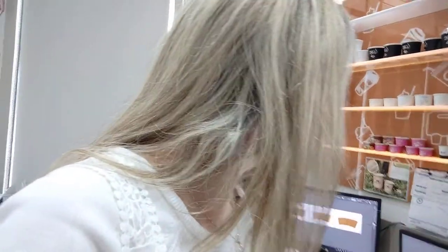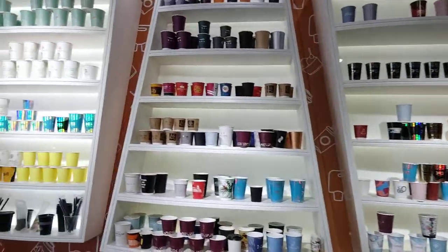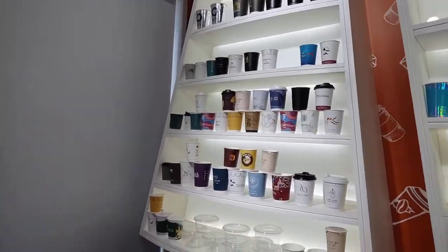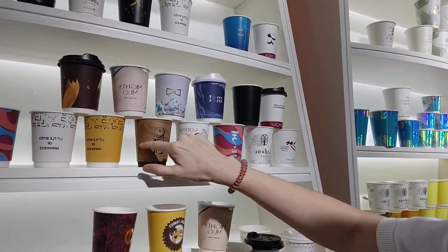Hello everyone, today we are designing our cups — very exciting! This is Michelle and Hamza. I'm going to show you all the cups that are in the shops, all the options. We are looking at designing ours, and there are a few options. I really like that paper kind of design. Then I'm going to show you where we are so far.